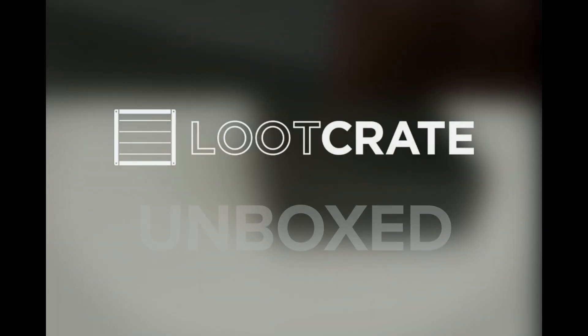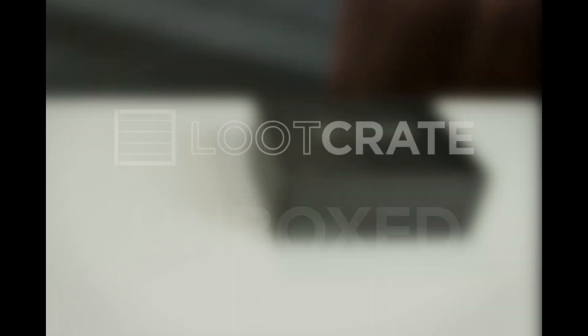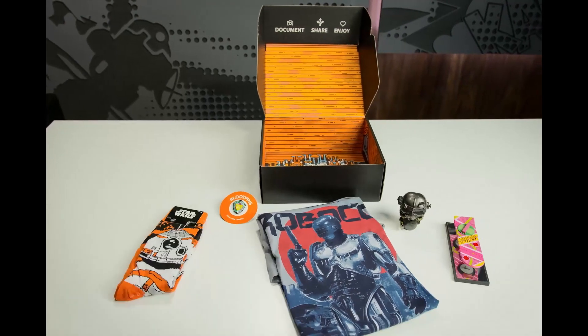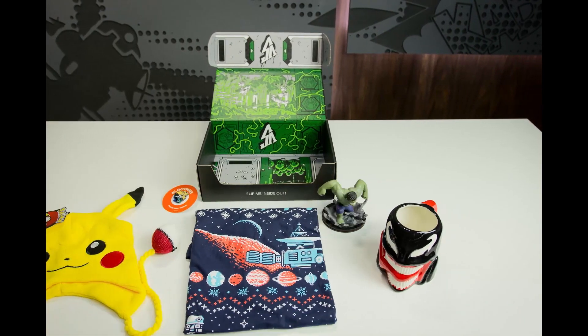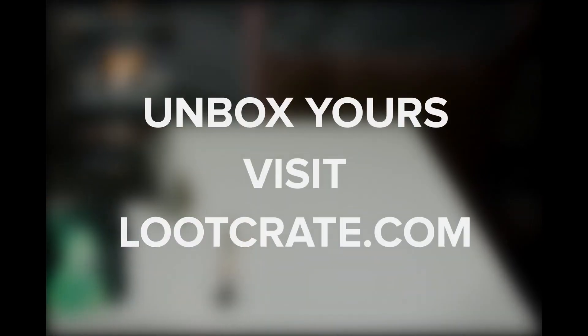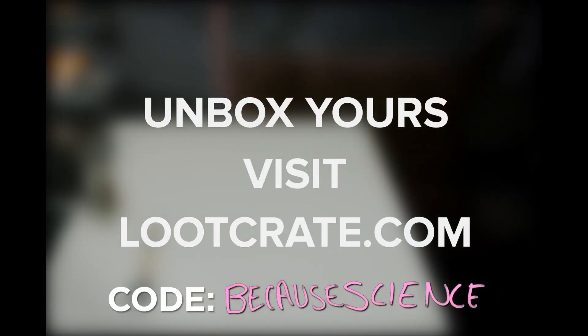A very special thanks to Loot Crate for sponsoring today's episode of Because Science. Loot Crate is a monthly mystery crate for pop culture fans filled with exclusive items and apparel, and there are only a few days left to pick up this month's magical themed crate, featuring items from Doctor Strange, Fantastic Beasts and Where to Find Them, and more. Go to lootcrate.com/becausescience and enter code 'becausescience' — one word — for 10% off. So I guess his claws get into the Statue of Liberty's crown and, although they cut easily through the crown like butter, the friction carries him around and transfers his momentum from linear into rotational and then back into linear as he lands in a different direction.